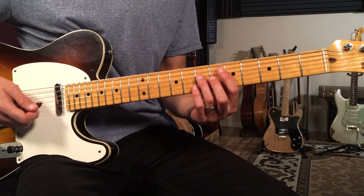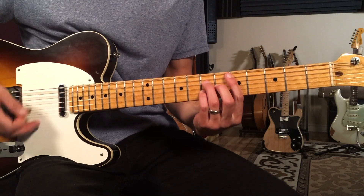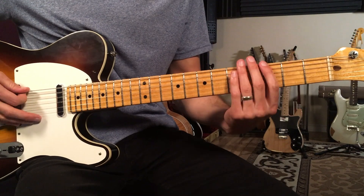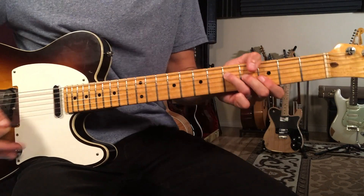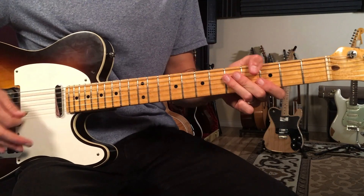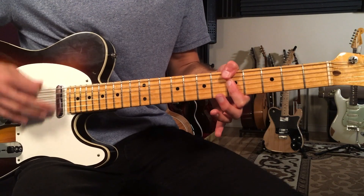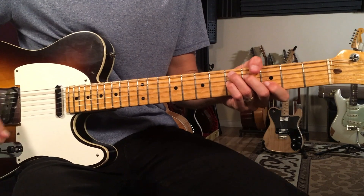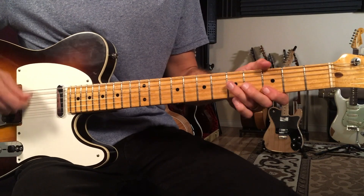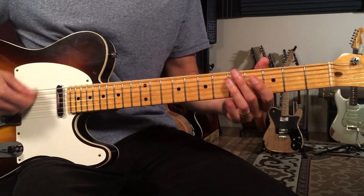Coming out of the rhythmic hits, I'll play this whole section as one piece. Then we go back to the verse and do everything again.